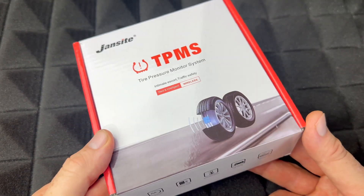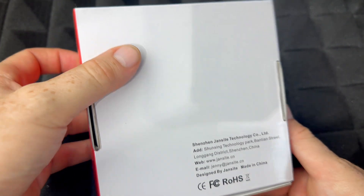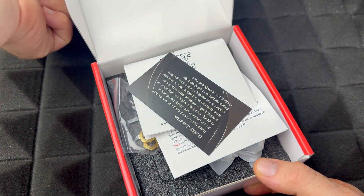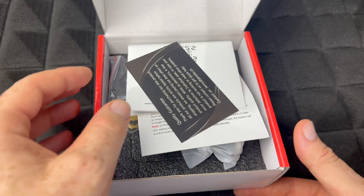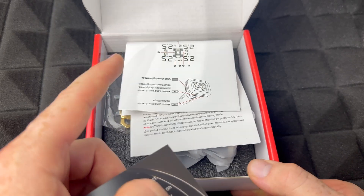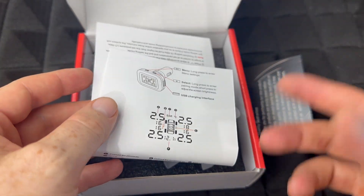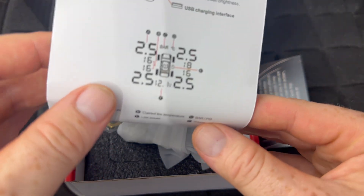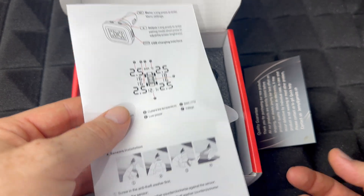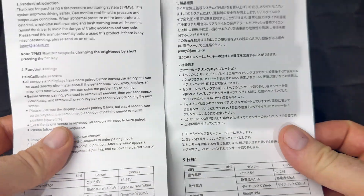Hey guys, we're gonna do an unboxing and setup of this right here. Now this one doesn't work with Bluetooth, and if you guys are looking into something like this, keep in mind how many devices your phone can connect to. Phones can usually connect to several Bluetooth devices, but that doesn't mean they can run several at the same time. A lot of phones can only run one Bluetooth device, so if you're already running one and want to connect another, that could be a problem — which is why I bought this.